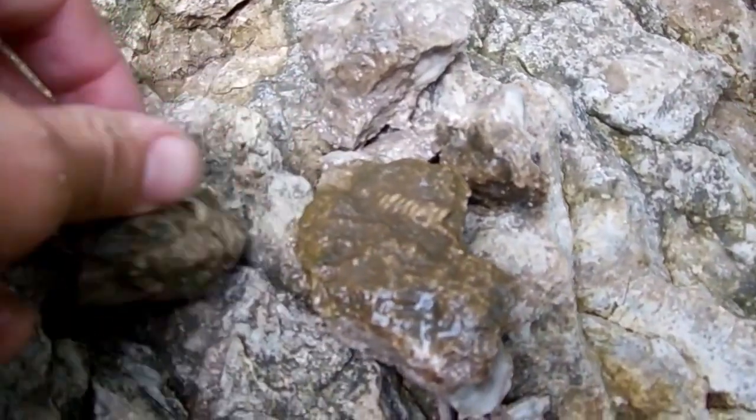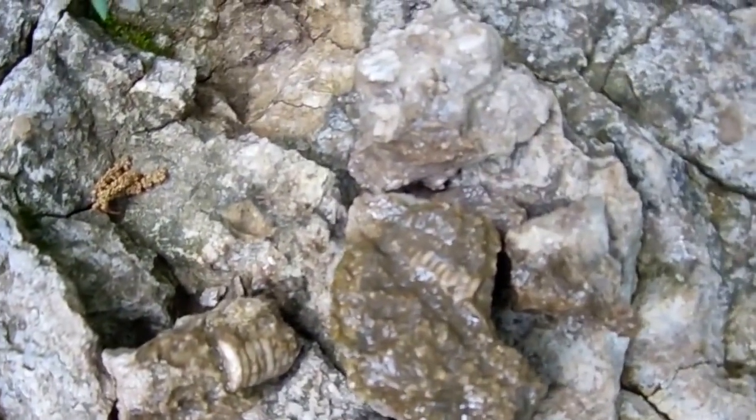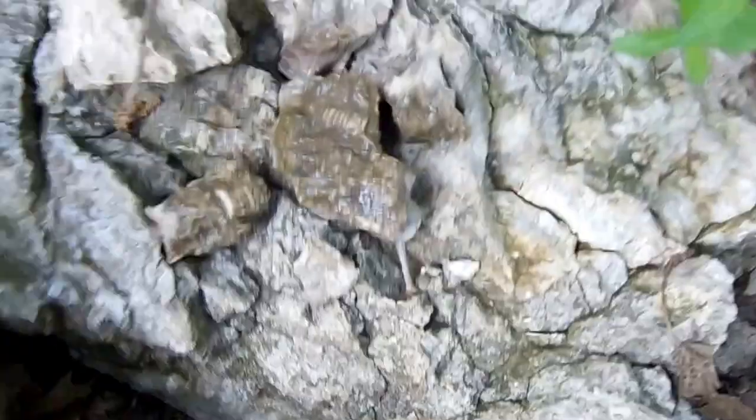I finally got it to break into a few smaller pieces, but instead of actually getting a whole rock, I just decided to take the crinoid in smaller pieces and then I'll glue it all together and show you guys that. I also found a piece of coral. I'll just show you those when I get back.